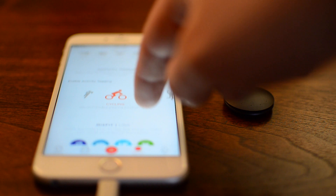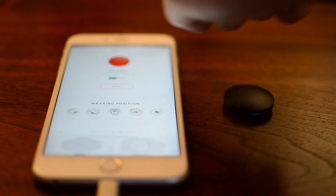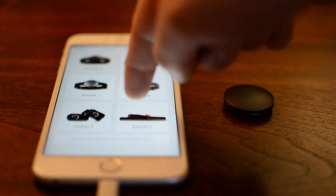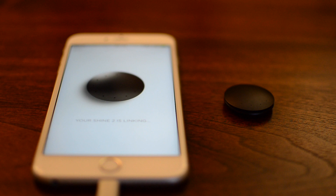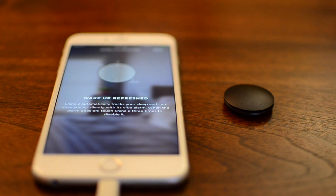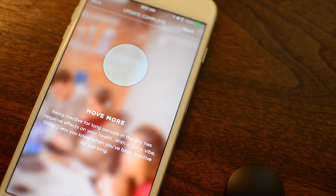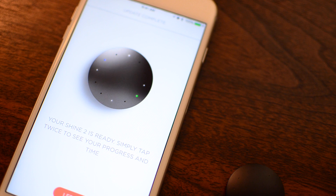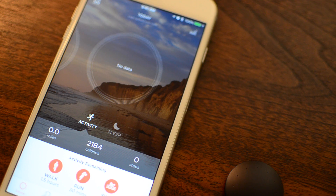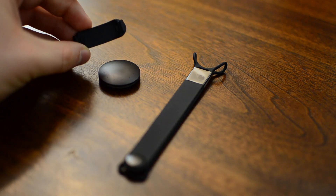Getting into the Shine application — you can have multiple devices hooked up, so I have the Flash, the original Shine, and now the new one. Hit 'add devices,' choose the new Shine 2, and it'll immediately find it. It walks you through some of the new features, such as the built-in vibration motor, which can wake you up at the right time similar to the Jawbone. It'll give you alerts throughout the day if you're not moving enough, and it'll show calls and text messages right on those LEDs, which are now a lot brighter and come in different colors.